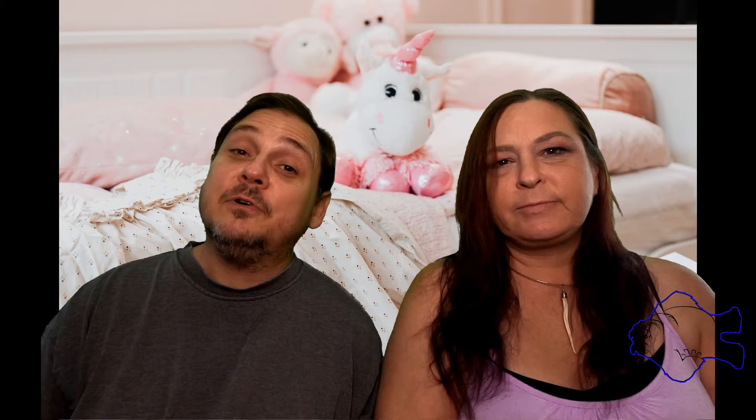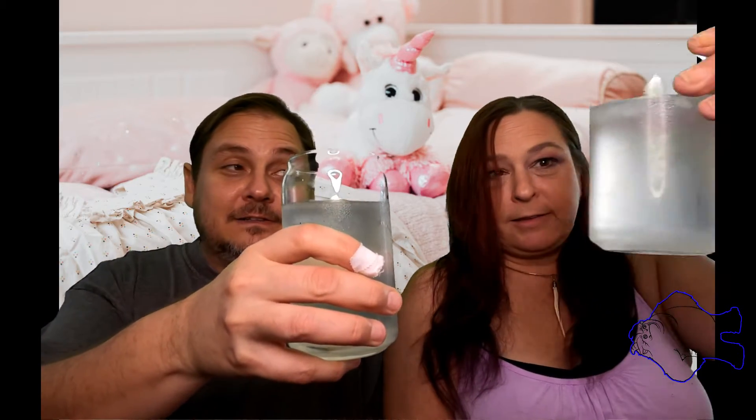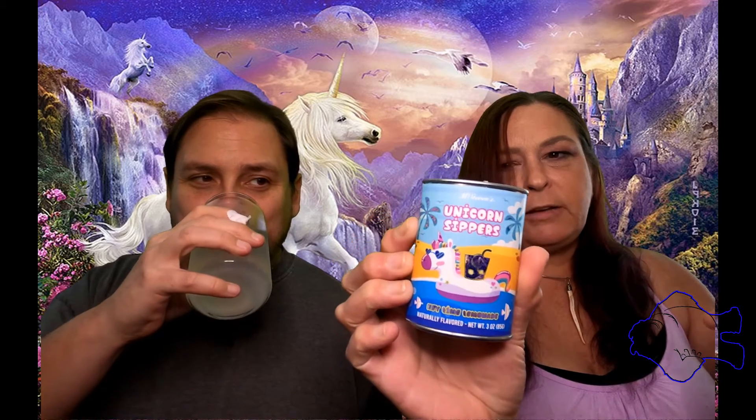Hey snack fiends! Yeti and Adventure Girl here, and today we're doing bacon and Unicorn Zippers. We made our Unicorn Zipper drink right here — it's key lime flavor, key lime lemonade. I followed the directions, two tablespoons for eight ounces. The ingredients are sugar, citric acid, natural flavors, maltodextrin, tricalcium phosphate — so yeah, it's basically sugar water.